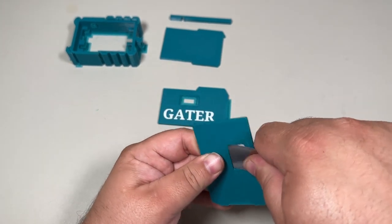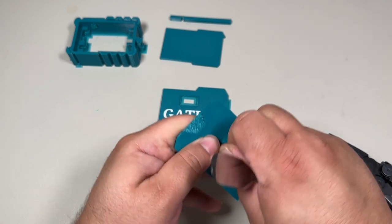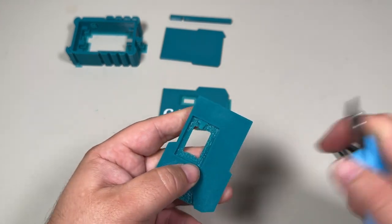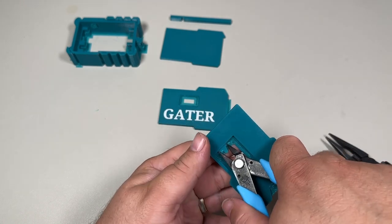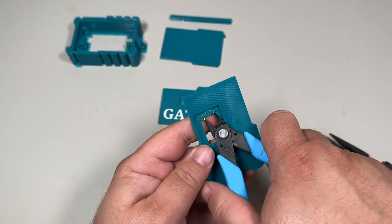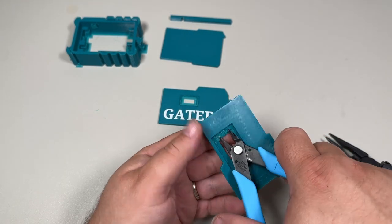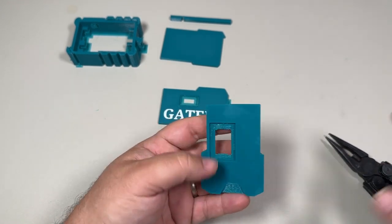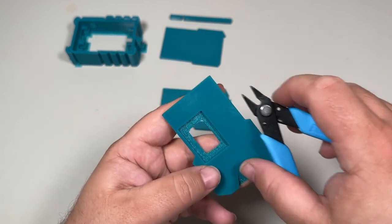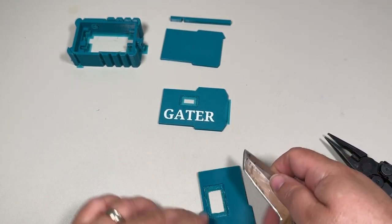Get your prying tool in there — that helps it pop pretty easily. This is just a small pair of snips. Going through and cleaning this all off so it's nice and flat. The flatter we can get this, the better off we're going to be on making sure that the screen is going to fit cleanly.